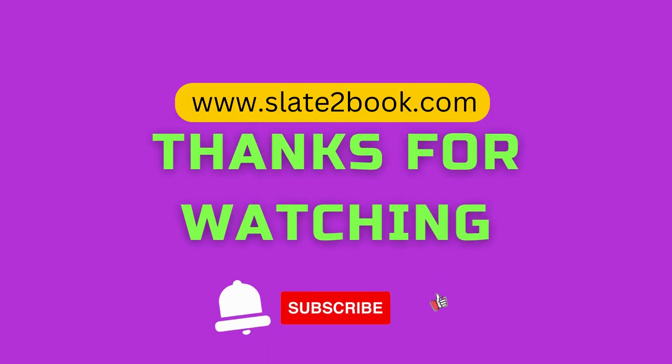If you liked this video, please click to subscribe and the bell icon. Thanks for watching. Bye-bye.